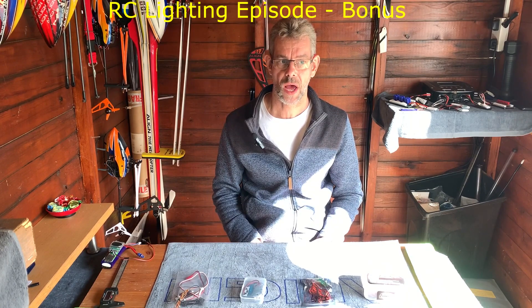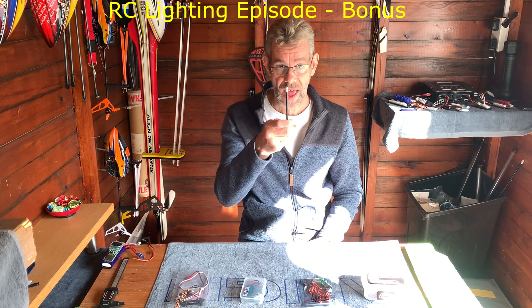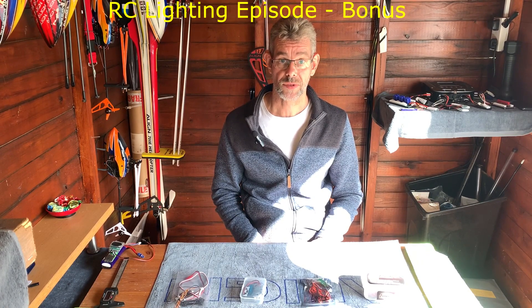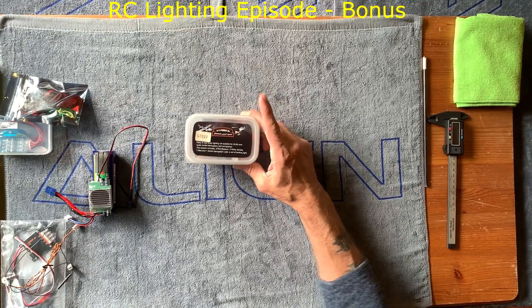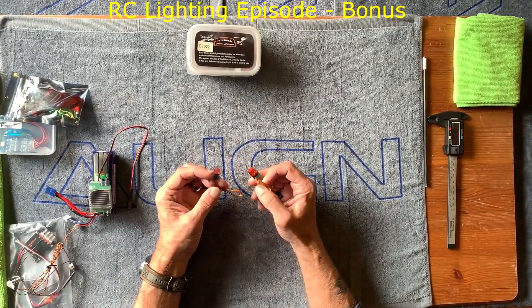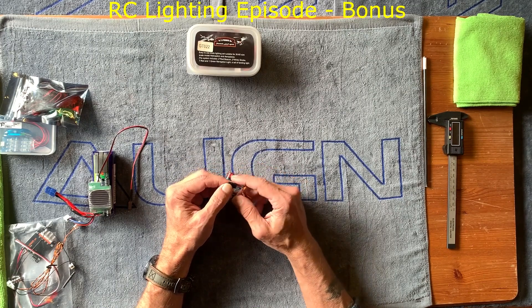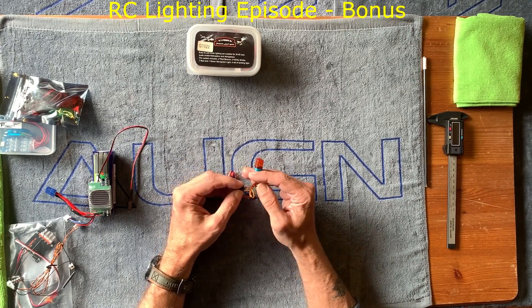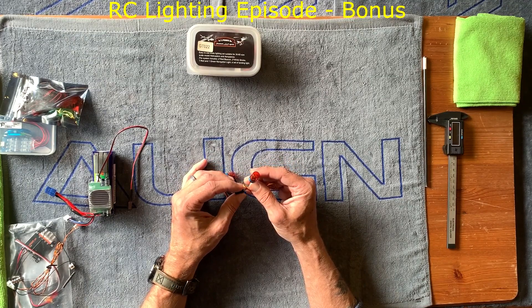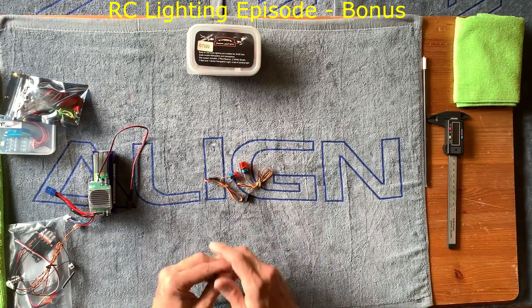I'm going to move the camera so you can get a good bird's eye view of what we're looking at. These lights here are actually off of radio-controlled trucks and you can see they're powered by a normal positive and negative, and even a signal cable - although I've not managed to get that working particularly. It's probably for a switch servo output on your receiver.